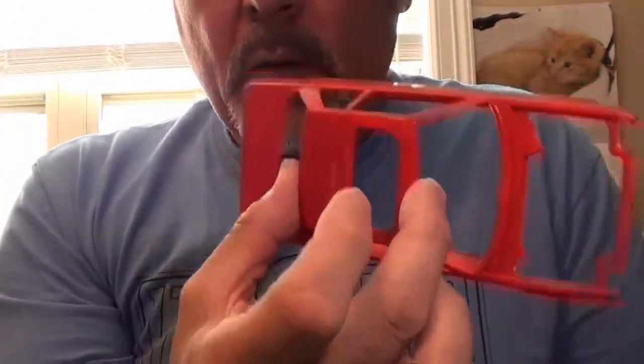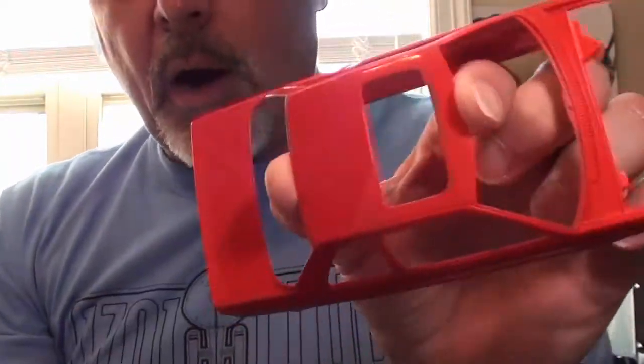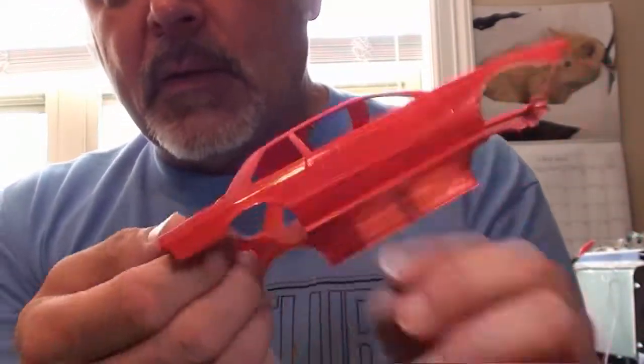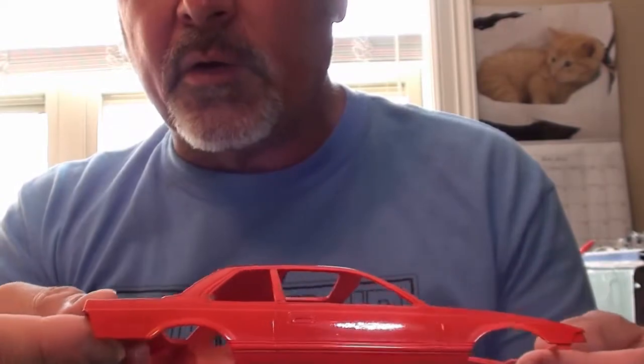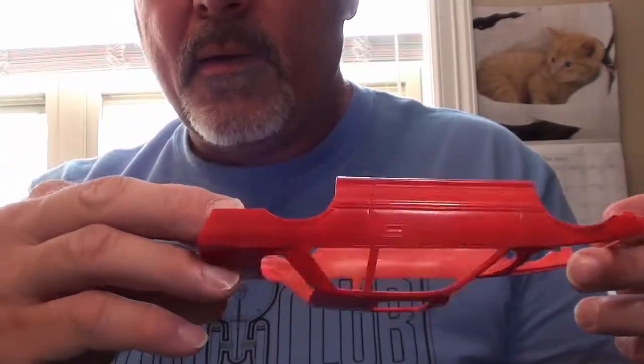All right everyone, first round of clear coat and polish is done. You can see I got a pretty good shine on this. I'm about to give it a second round of clear coating, and then after that second round we're going to polish again. The two cats are having a little throw down downstairs. So she's going to get a second round of clear coating and polishing — I found that really brings out the clarity.